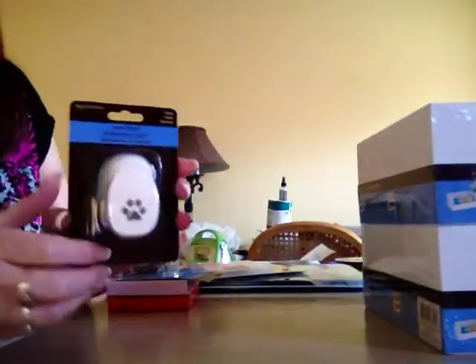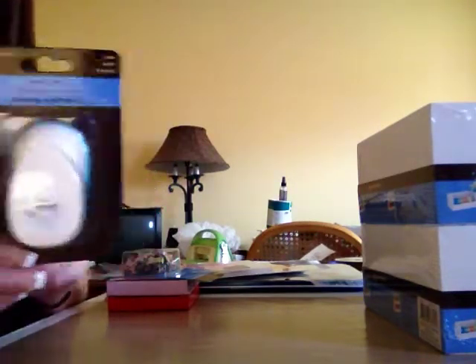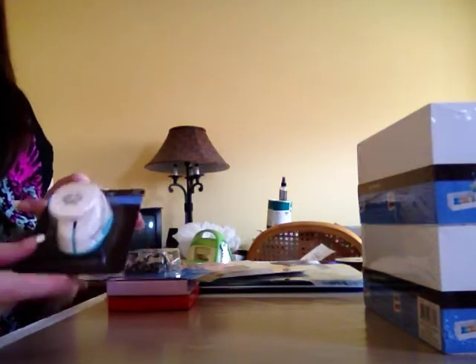I bought another one of those little punches. This is the petite one — it's just a little paw. I thought it would be cute on the front of a card for like a dog or cat card.